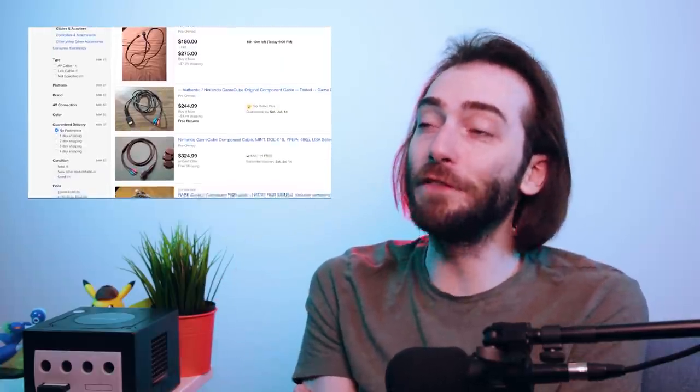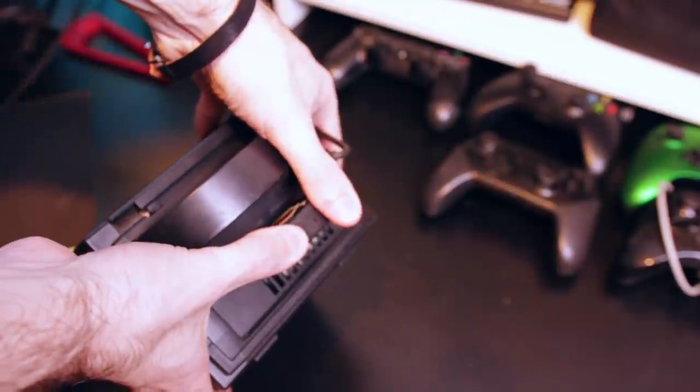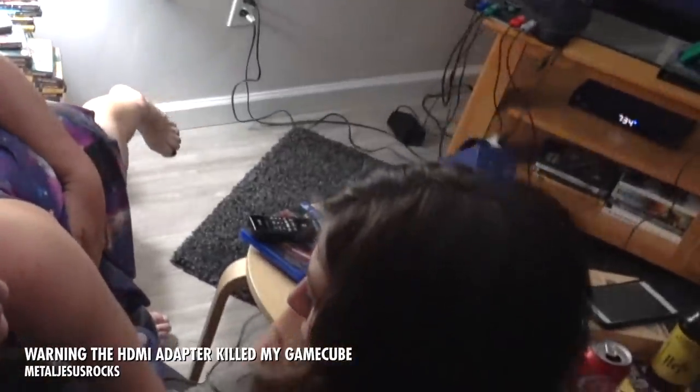Nintendo does have a first-party solution to this: component cables for your GameCube. You can find them on eBay for $250. And even when they were brand new, they were still very expensive because there was a chip in there doing something. This is where the GCHD comes in. It plugs into the composite and digital output of your GameCube and outputs an HDMI signal. It only uses the composite port for stabilization. The digital output of the GameCube is very delicate, and if the connection isn't stable, it could short your GameCube. It happened to Metal Jesus with a cheap HDMI adapter. You should never unplug the cables from the digital output while it's on.